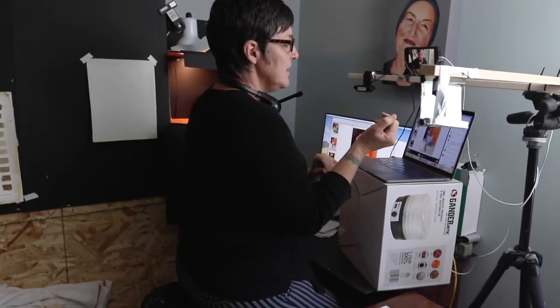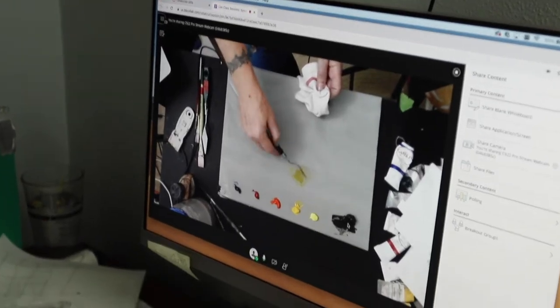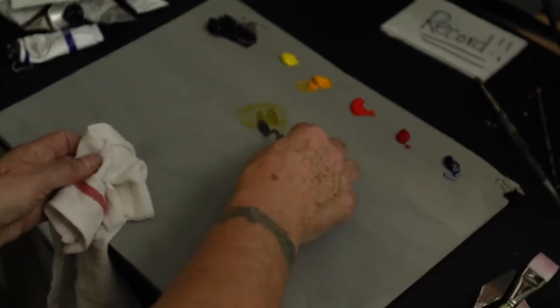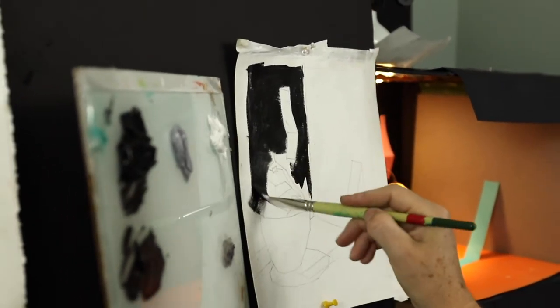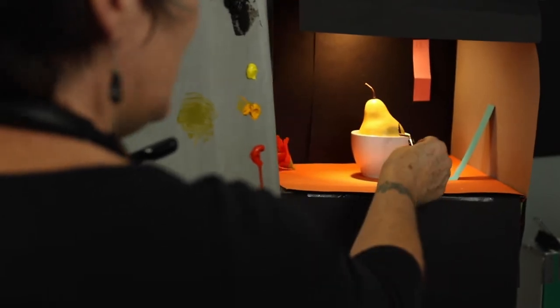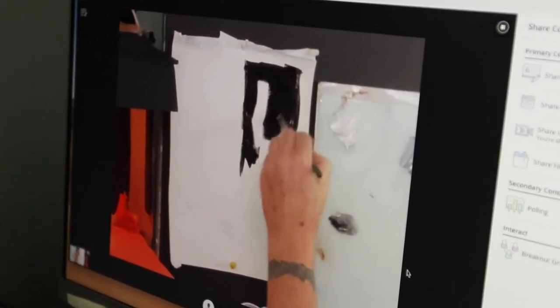In terms of my teaching setup for remote instruction, it was important to me that students be able to see the painting palette and see me mix color. It's important for them to see what I'm painting and demoing, but also what I'm looking at. So they need to see three things: the palette, the painting, and the still life.